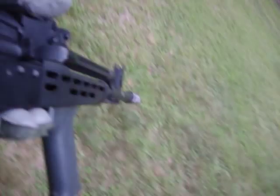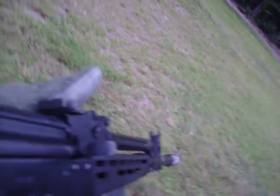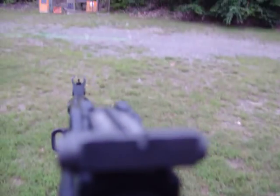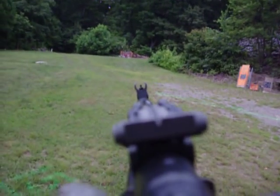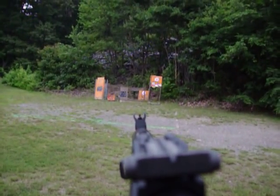FEG — there's a close up of the FEG AMD-65. Really nice gun. The flash suppressor works really, really well. A little sight picture? That's what happens when you're looking at the bad guys — kind of looks just like that.